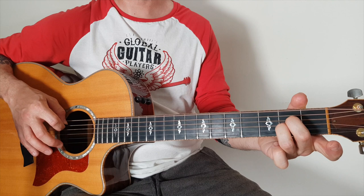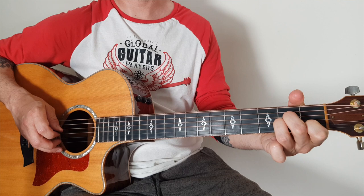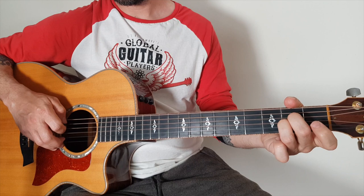So here we go: hammer on the first fret on the B string at the same time after you've plucked. So pluck strings 5 and 2, hammer on, then play G and D — the third and the fourth string. That's the first little bit.